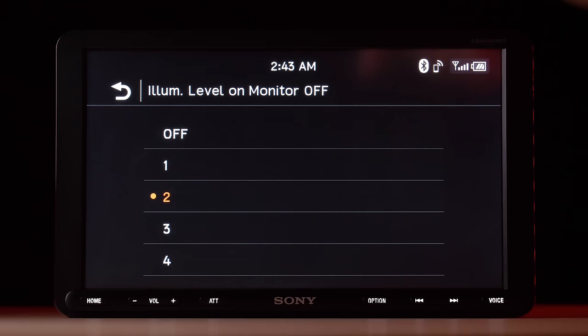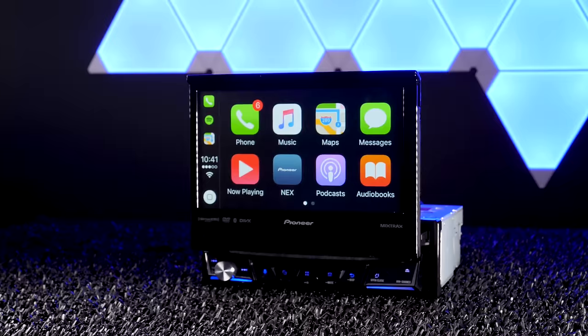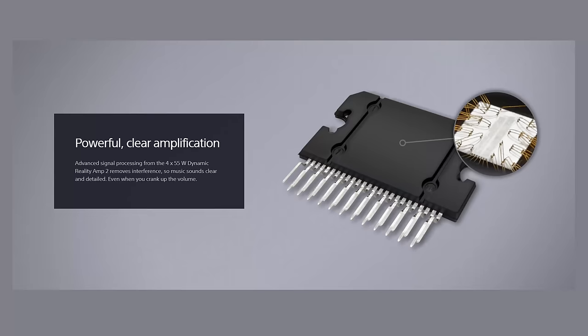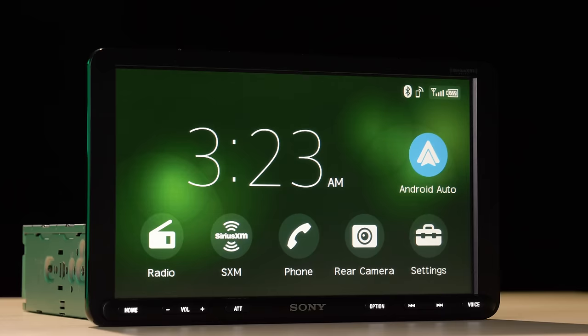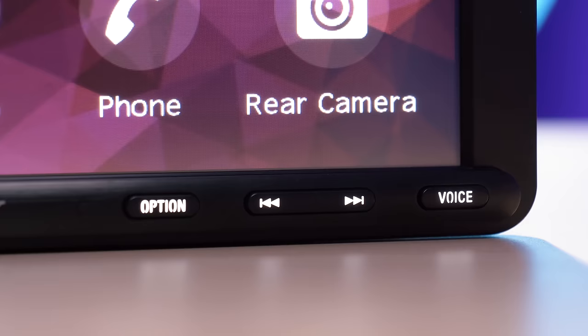The price is a bit steep at $600, but compared to other models like the Alpine Halo 9 or even the Pioneer AVH3300 Nex, the Sony has an impressive 55 watt by 4 channel amplifier and, quite frankly, it looks the best. I've always loved the displays of the Sony XAV AX models — they're sleek and modern, and although some people prefer variable color button illumination, I'm totally fine with just white.